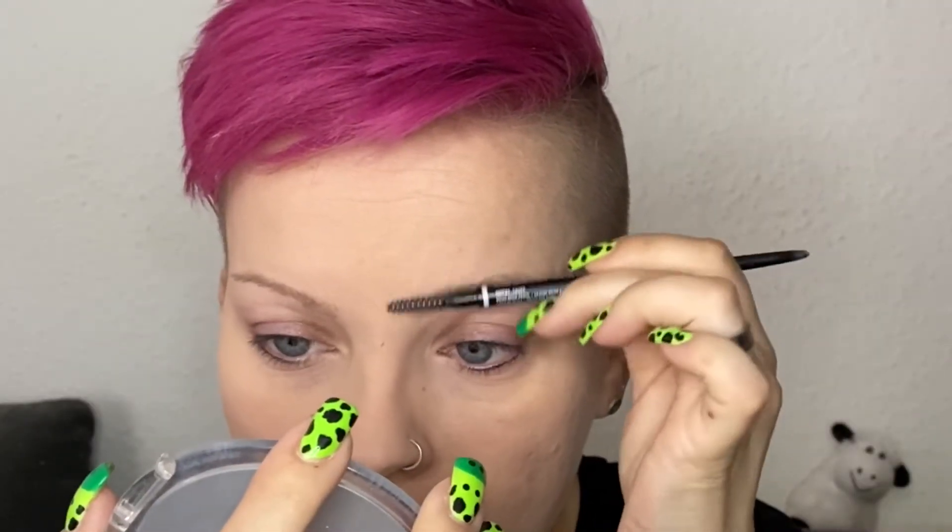On my face, I'm starting out with the MAC Studio Fix Powder Plus Foundation in the color NW18, and I'm applying it with my Morphe M439 brush. For my brows, I'm using the NYX Micro Brow Pencil in the color Taupe.